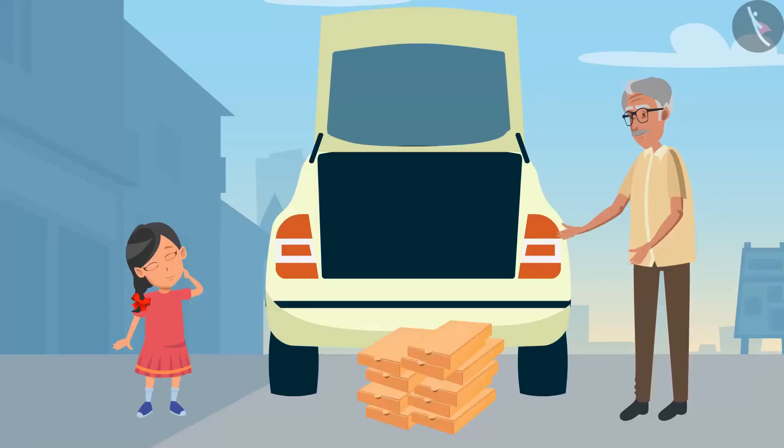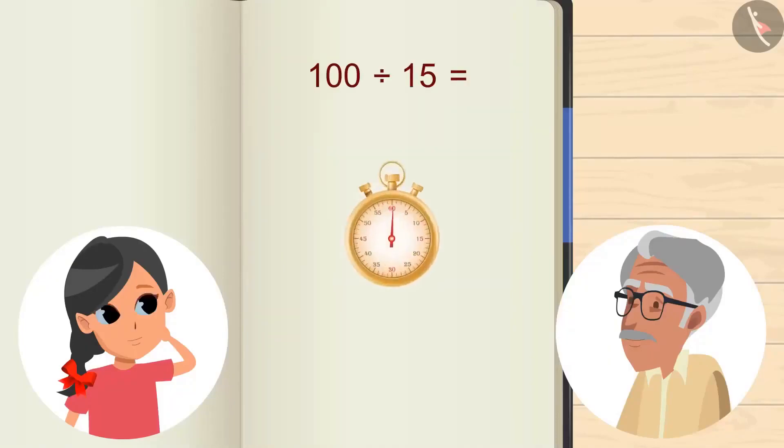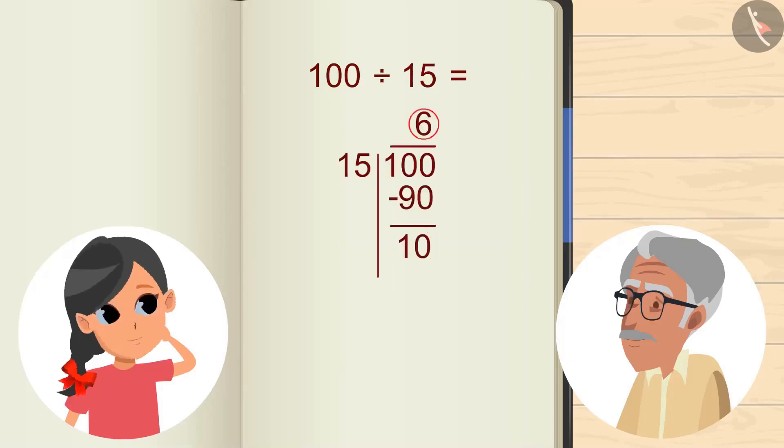Now, tell me, how many boxes can be stacked on top of each other? For this, we have to divide 100 by 15. You can pause the video and try to calculate the answer and then verify your answer with the answer shown in the video. We are left with 6 and 10. So, 6 boxes can be stacked on the top of each other.